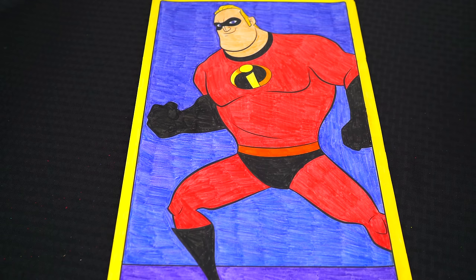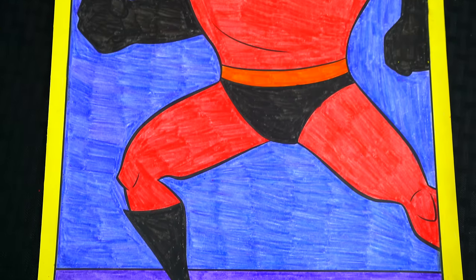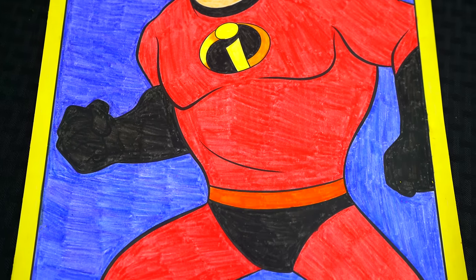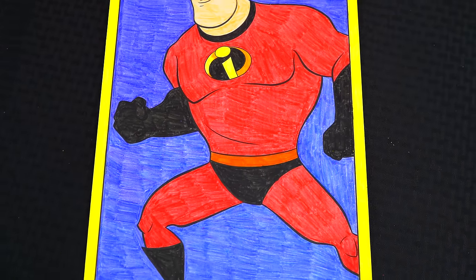Okay, I'm all finished. Wow, this picture turned out super awesome! I love Mr. Incredible's cool costume. He is one incredible superhero.